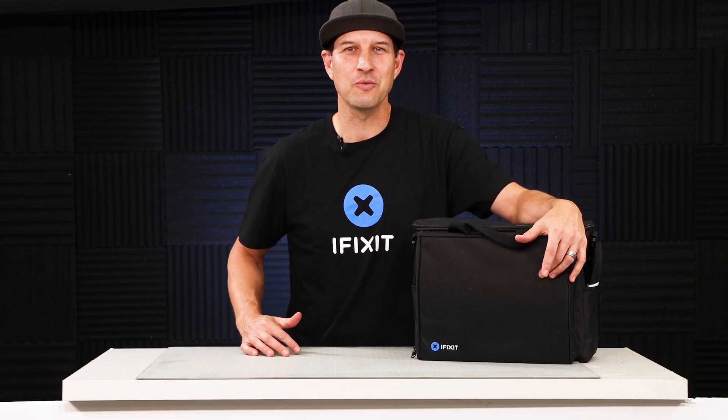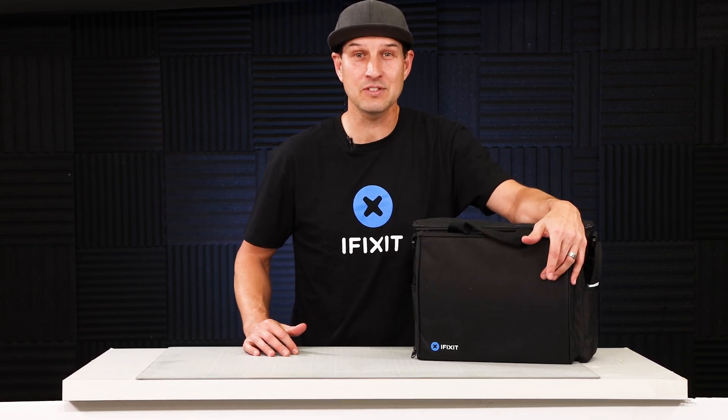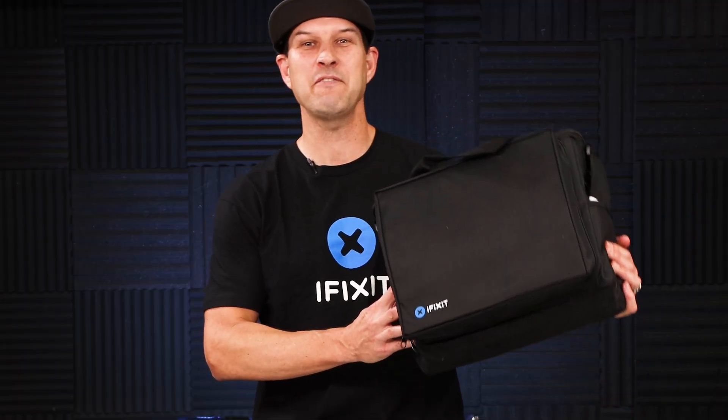Whatcha fixin DIYers? It's Walker with DIY.life and in this episode we are going to be checking out this awesomely big tool kit from iFixit.